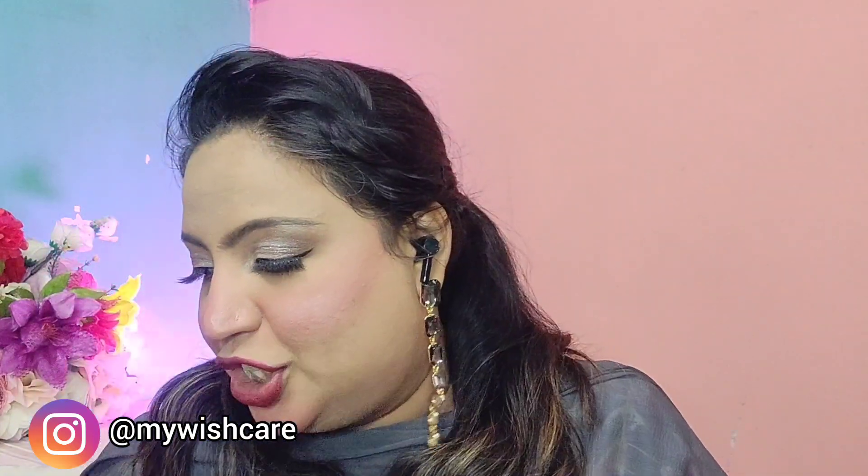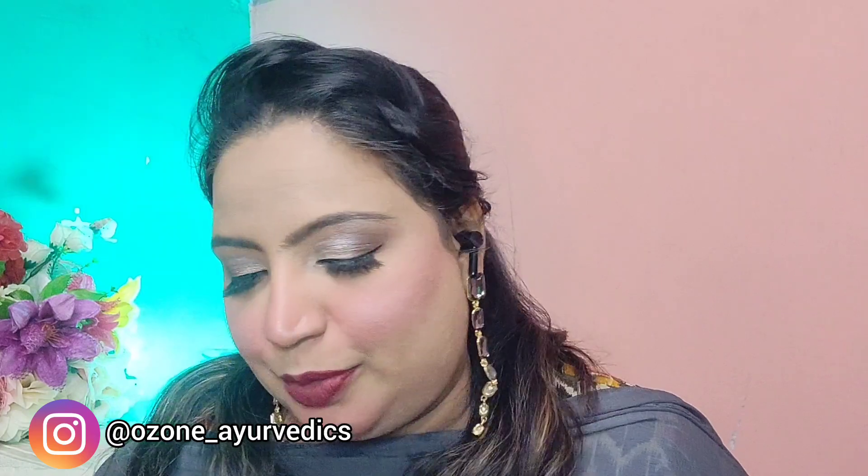From Ozone, we have the Detain combo. We received the Detain cleanser, a face wash, a scrub, and a mask — I don't have the face wash with me right now. I've already done a short video on this which I'll link, or you can check my channel. If you hear background noise, it's because I'm throwing away the boxes — please bear with me.